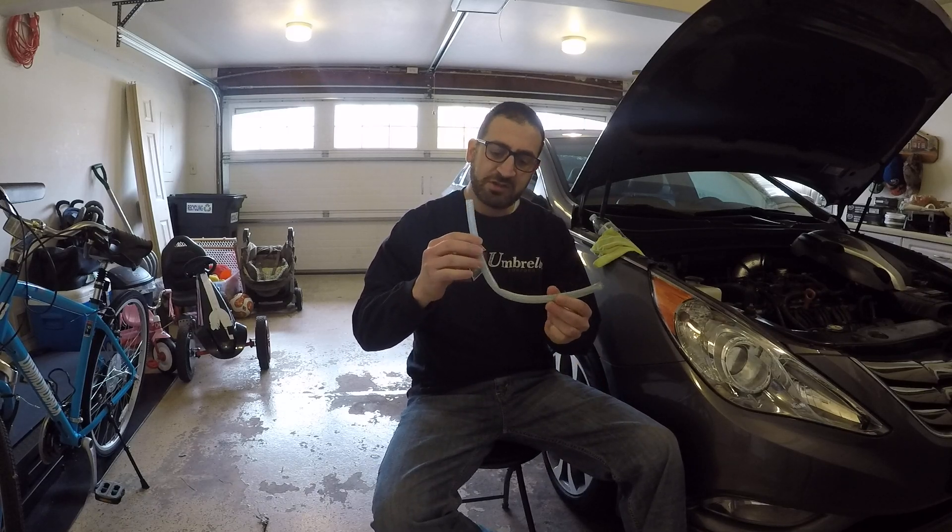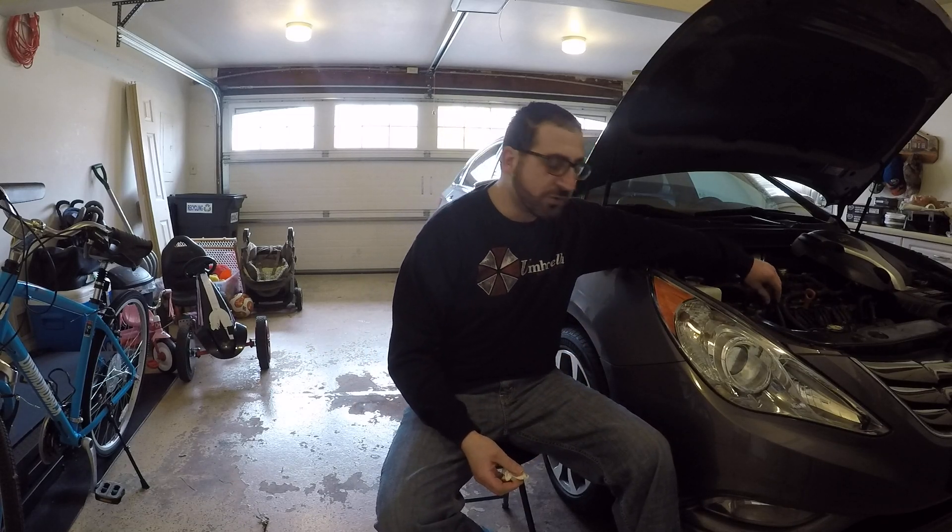Most catch cans come with this little rinky-dink hose. You don't want that little hose in there. Get a nice vacuum hose from AutoZone for a couple dollars — it's a lot better. These little rubber hoses just contract and it doesn't let everything through properly. The vacuum really sucks that thing together and it's not good.